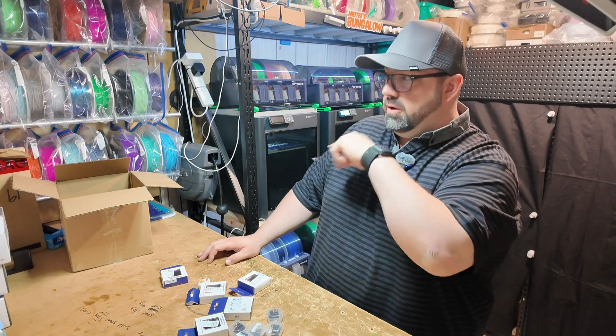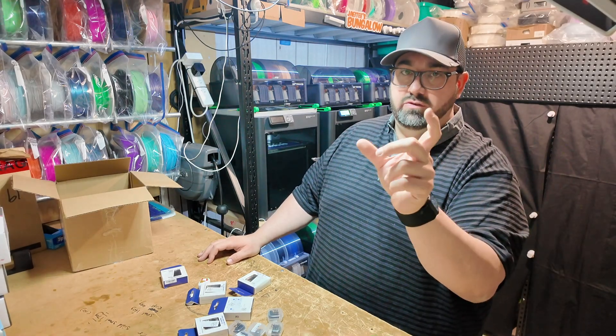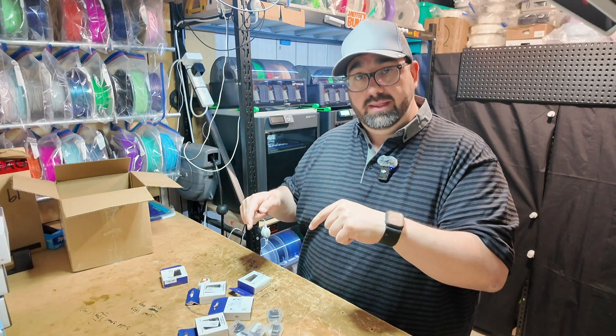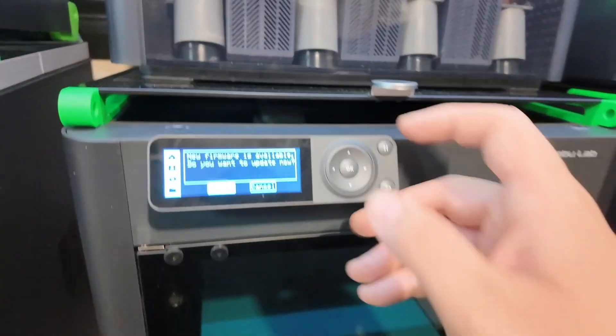Before we can do that, I've got a firmware update on all these things. We've been away for a little bit, hence there was a bit of a gap in the videos. I'm just going to hit update and then we'll continue talking about these.